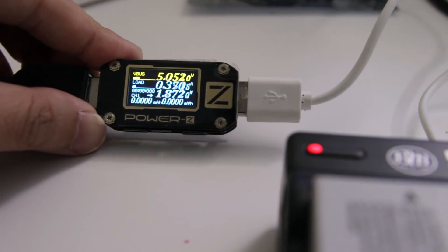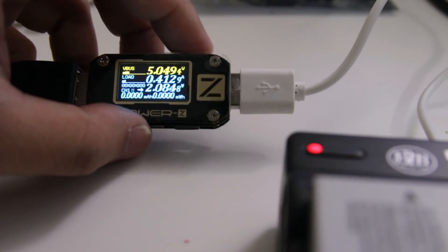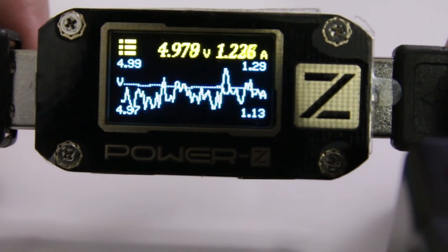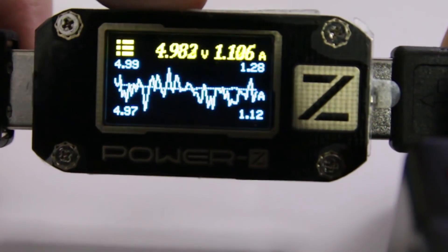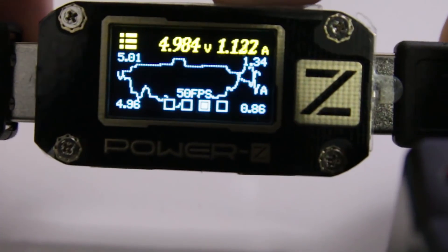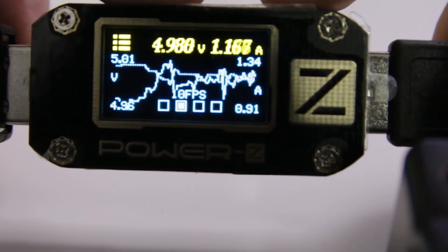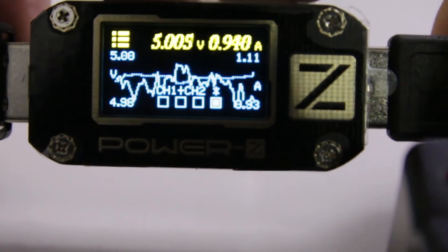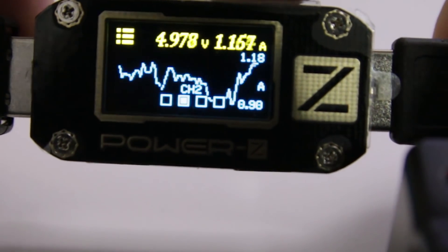So that also tells you that the shorter cable is not always the best. Moving on, you could say it's an oscilloscope — though it's not really, because it only does voltage and amperage. But it is able to record data pretty quickly and you can go through the menus to select 100 frames, 50 or 10 frames, or 1 frame, and different channels if you want.